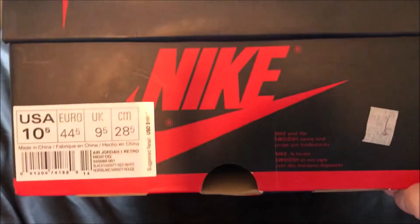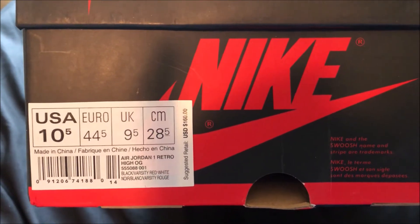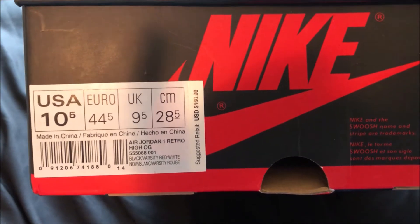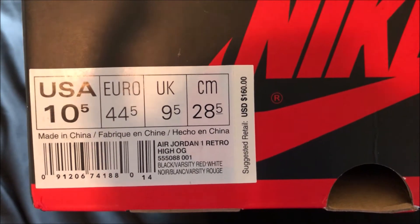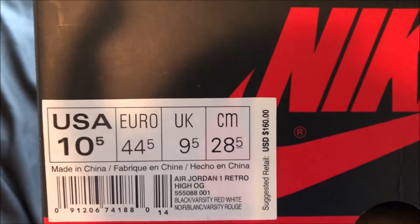Over here we've got the size tag. I'm a ten and a half, and yes, these reps do fit true to size, so make sure you get the size you normally wear. The tag reads: Air Jordan 1 Retro High OG, black, varsity red, white — suggested retail is $160. Not sure if all of that's accurate, but let's keep going.